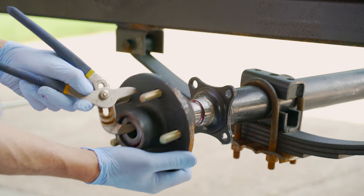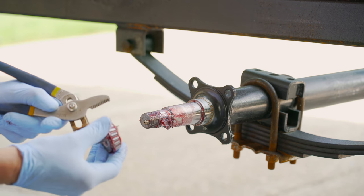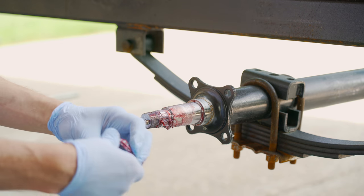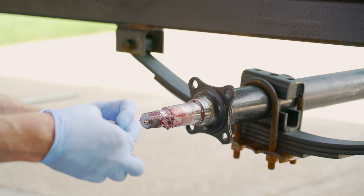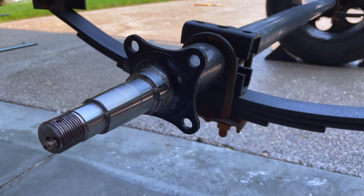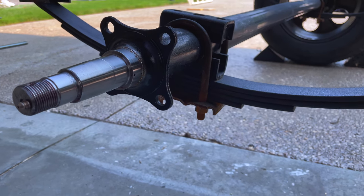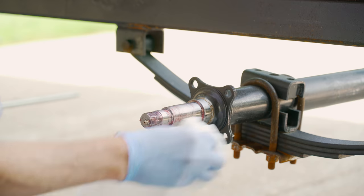Now this hub will be taken off and I won't be reusing this part. You can see the smaller bearings that come off. The new brake drum kit has its own set of bearings, so I won't be using those but I will be keeping those as a backup set.